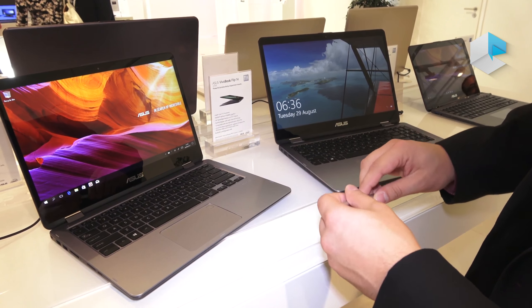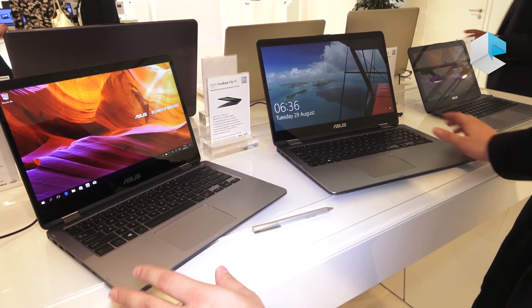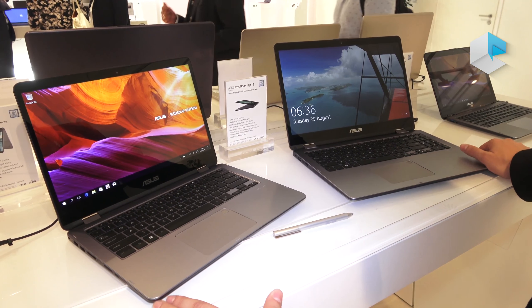The pen is optional and is not included. Both devices will be available from the beginning of Q4.